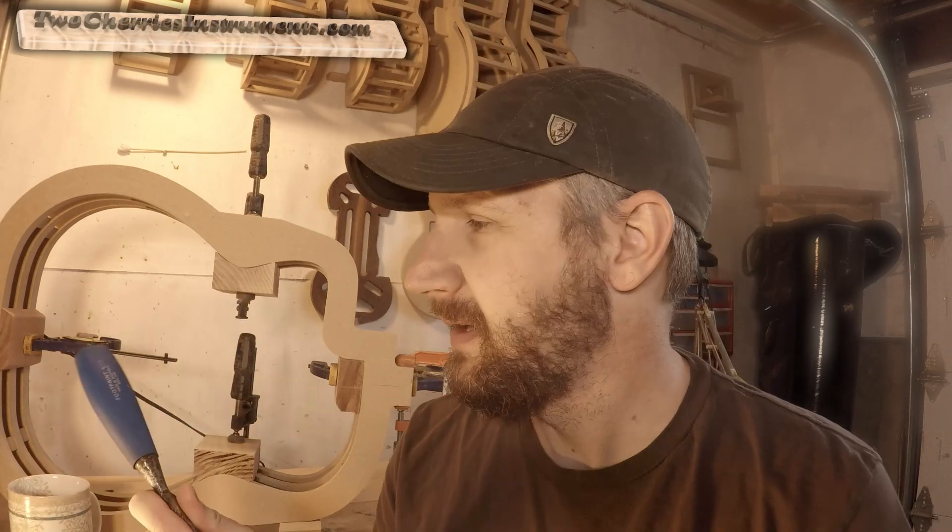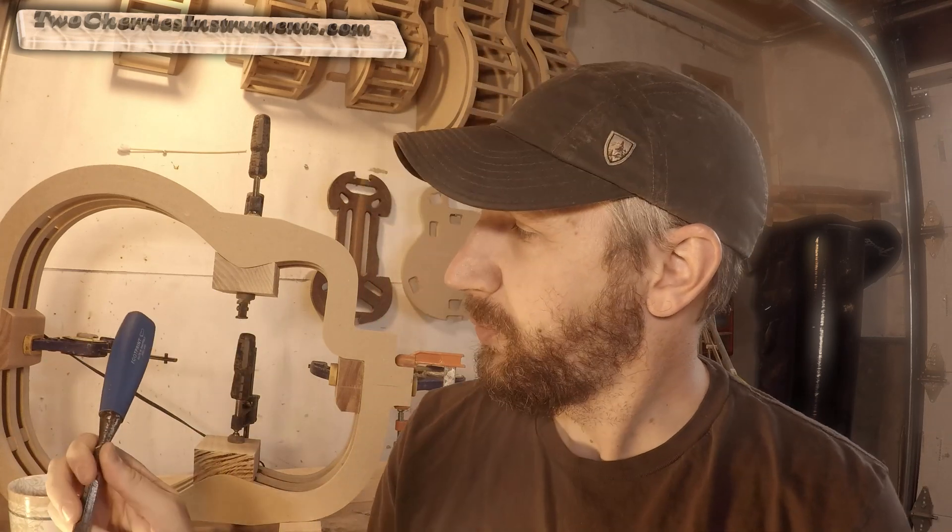I really needed a quarter inch chisel to finish up the scroll on the violin. I found these on eBay — they're the Footprint brand, made in Sheffield, England — a chisel set. I got a great deal on them. They were all rusted up; the edges were really good but there was a lot of rust on them. So I just took some 400 grit sandpaper and WD-40 to them, cleaned them up, and sharpened them on the stones. They're fantastic chisels — I'm very happy.